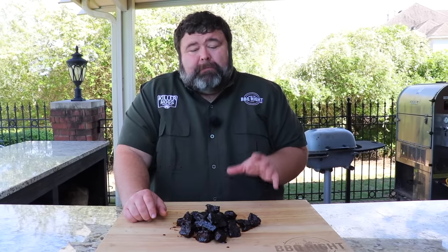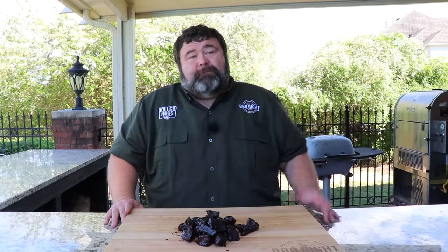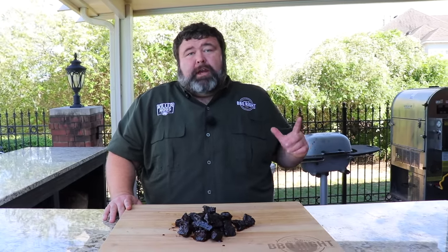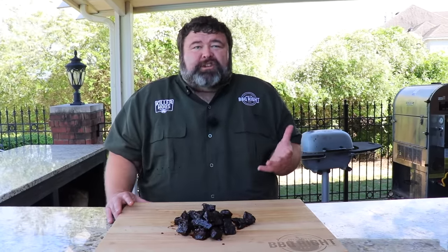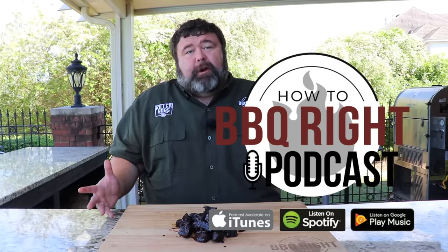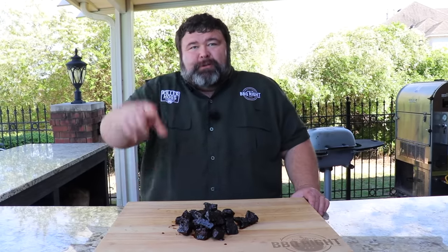In four hours, you can't beat it to have a fake burnt end. That's a wrap here at How to Barbecue Right. If you like what we're doing, subscribe to our channel. You can find us on Facebook, Instagram, and Twitter. I want to find out what Shell thinks about these burnt ends, and we'll talk about that on the podcast this Friday. Y'all check that out too. We'll see y'all next time.